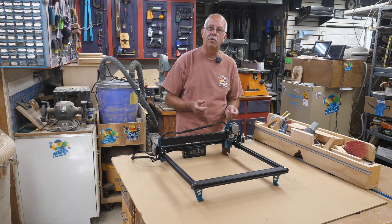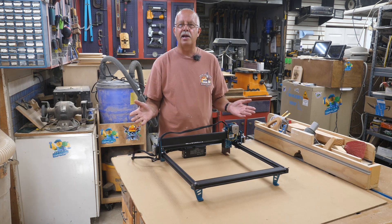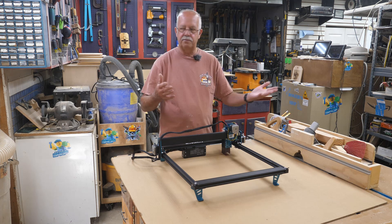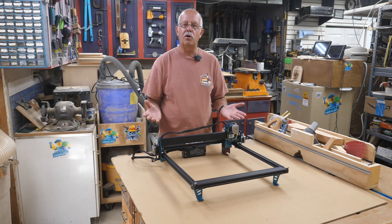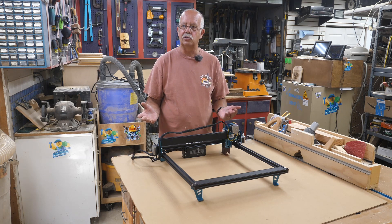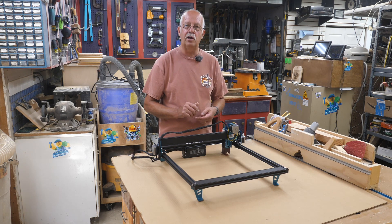MDF stands for medium density fiberboard. Normally I'd buy that in a full sheet, but I didn't have enough around here this morning, and when I went to the home store it was raining like crazy — water and MDF don't go together. But they do have what they call handy panels, which is just a little two-foot by four-foot panel. That'll work out perfect; I'll just get it up on the table saw and cut it in half.